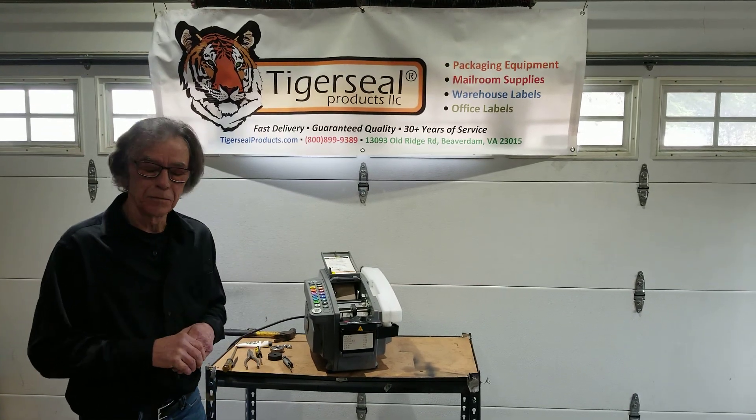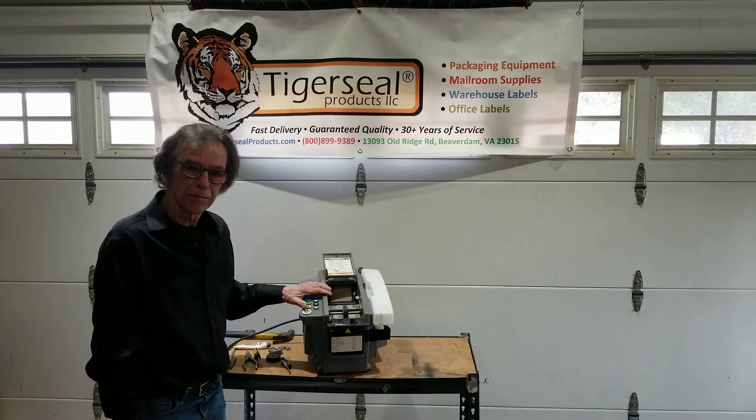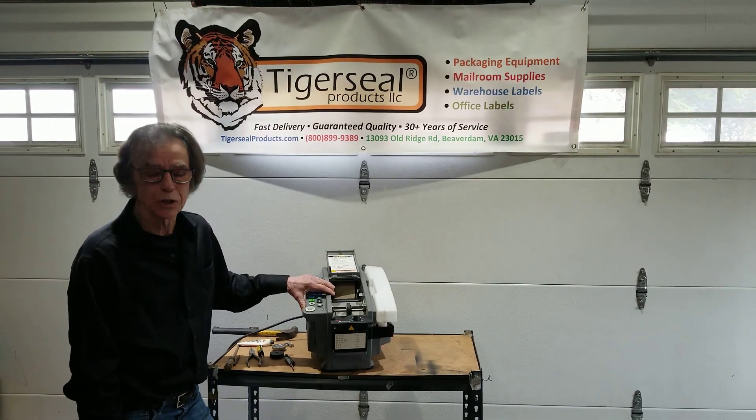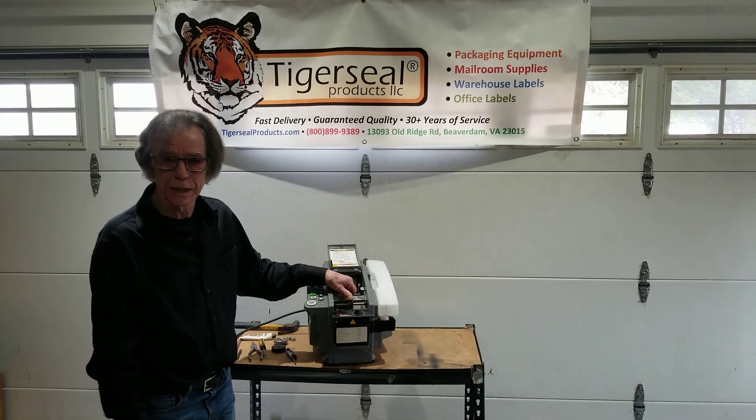Hi, John here, Tiger Seal Service Manager. Today's video we're going to be talking about the BetterPack 555ES Water Activated Tape Dispenser and the problem associated with short tape lengths.